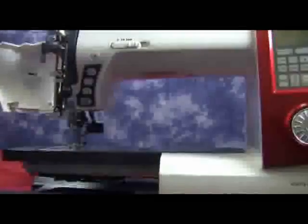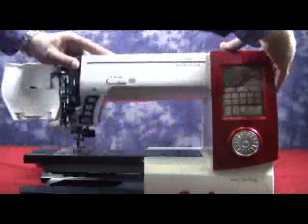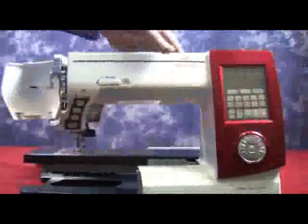Now once we have that free, we'll be able to turn around, put a little pressure from the top and pull from the back, and the front panel will come loose.